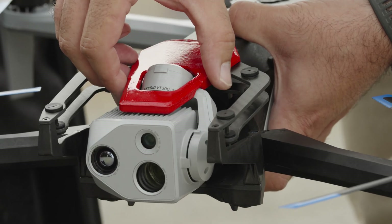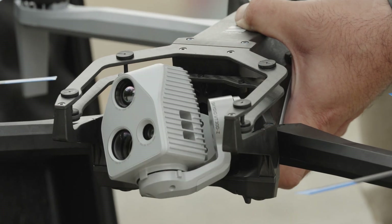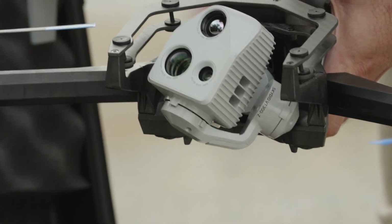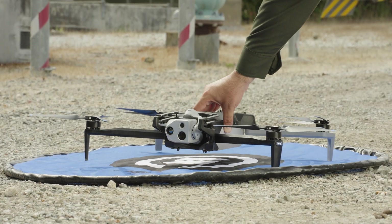Before flight, gently lift and remove the sensor package lock that is used to hold the sensor in place while traveling. Your Skydio X10 is now ready for flight.